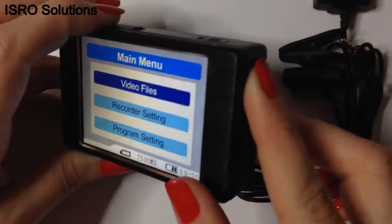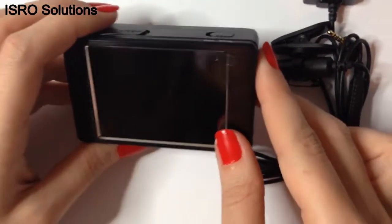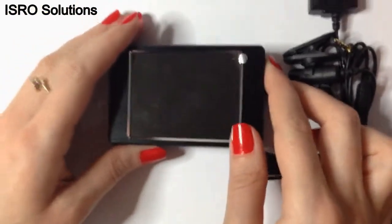Therefore, by using a professional button camera, this DVR becomes an effective device for undercover work. The picture is in HD, as you can see in the next demonstration.